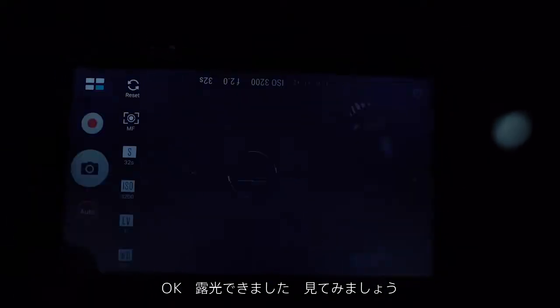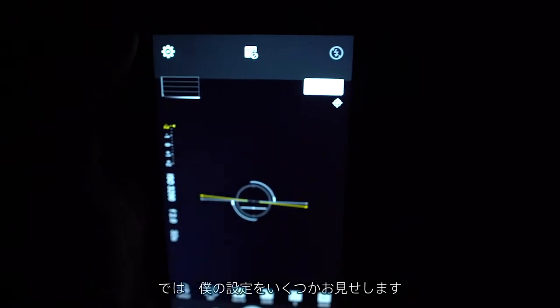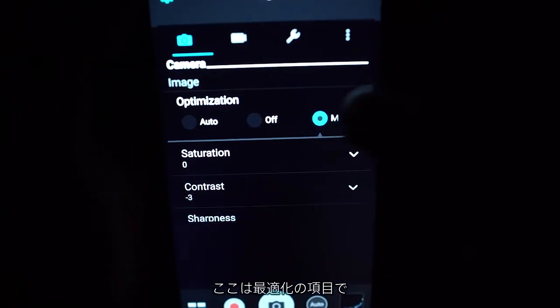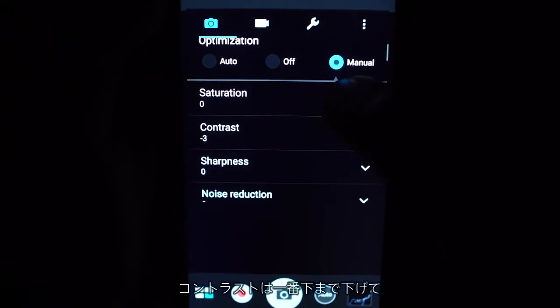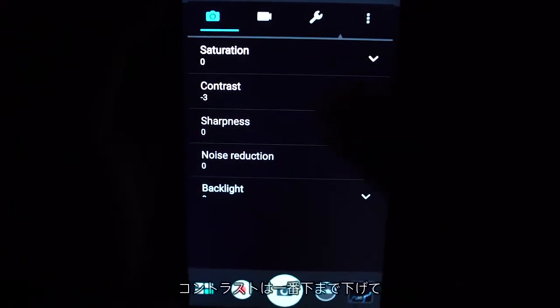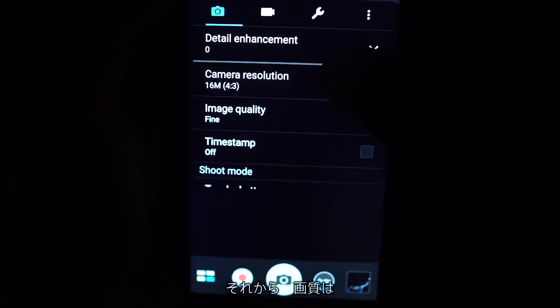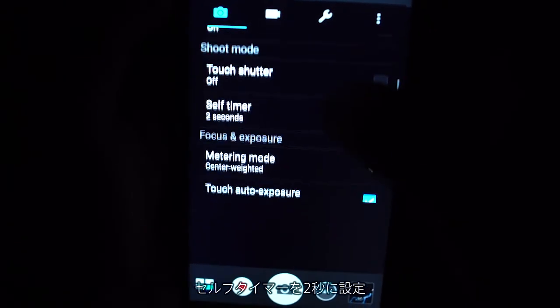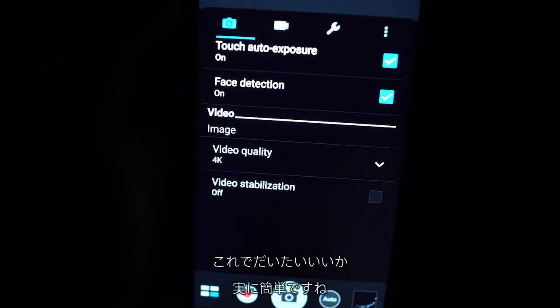The exposure is done, so let's review. I just want to show some of the settings I use. I put my optimization on manual and turn the contrast all the way down to maximize my shadows. Aside from that, I want to make sure that we have maximum resolution and image quality. Set the self-timer to 2 seconds. And yeah, that's pretty much it — really easy.